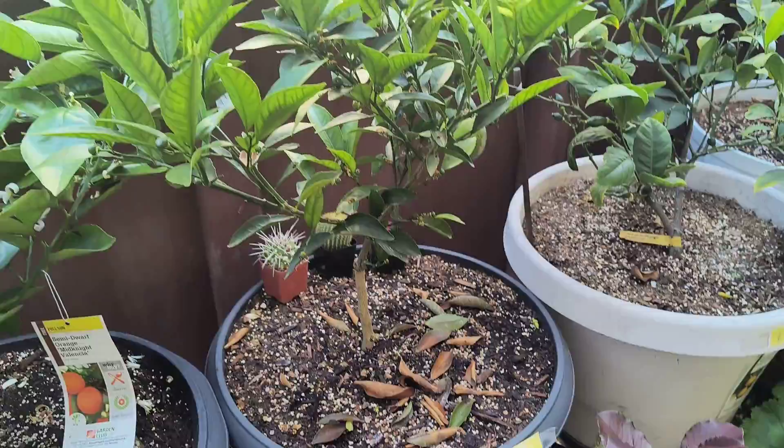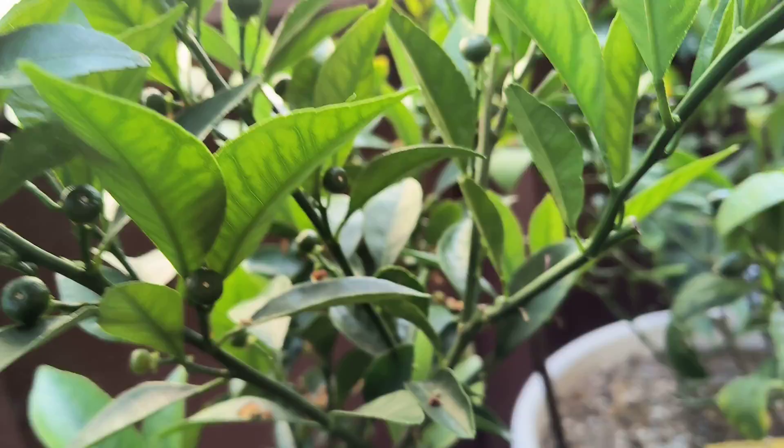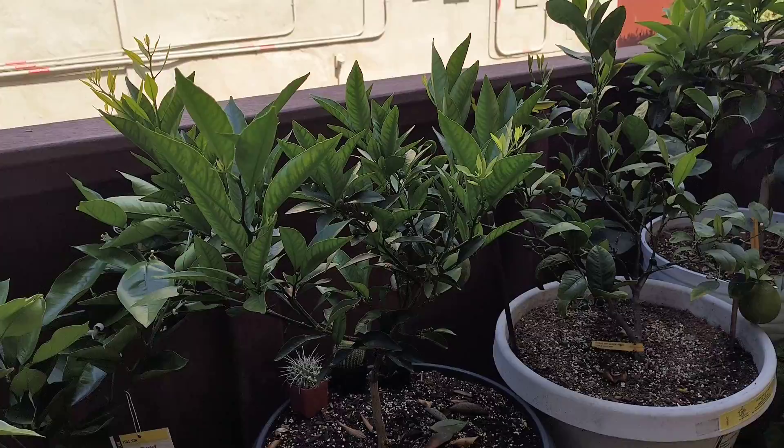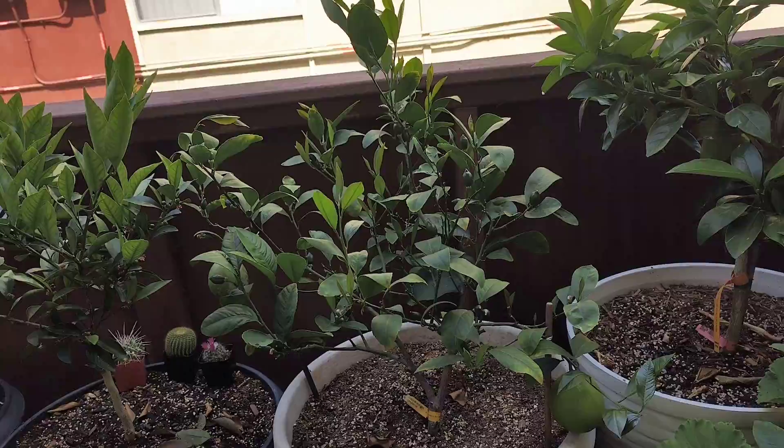We have more growth, which is absolutely nice, and we still have mandarin fruits right there. Of course a few are gonna fall — like this one right here easily falls off. It's expected; a little tree like this can only hold so many fruit. We'll keep an eye on these.